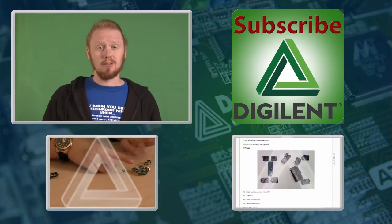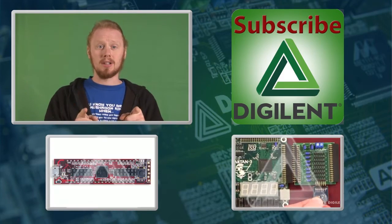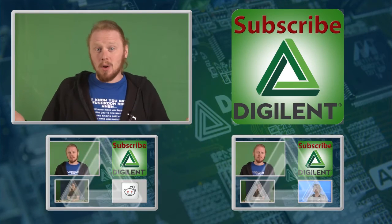So if you've enjoyed this video, feel free to click up there to subscribe or click down there to watch some more videos. Don't forget to check out our website, www.digilentinc.com, and thanks for watching.